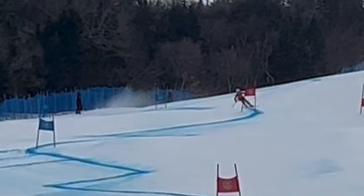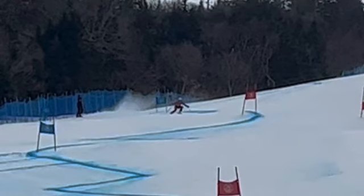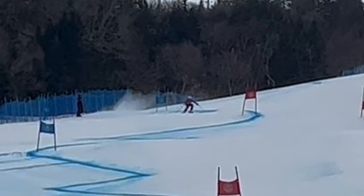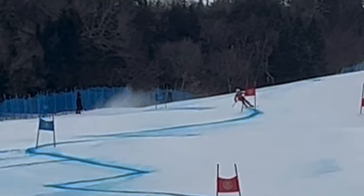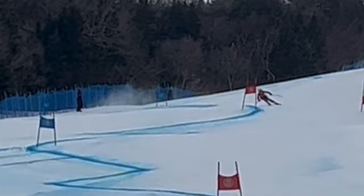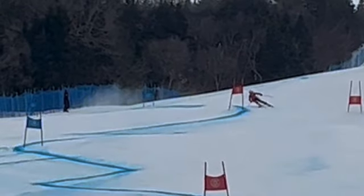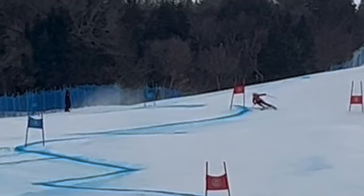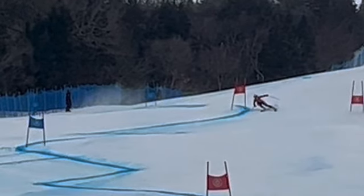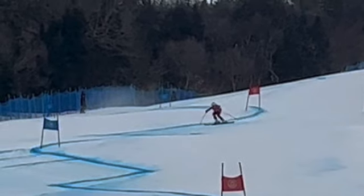Coming here right now, you should have transferred your weight — like the up and over — to your uphill leg, left leg, and pressuring that. Came in here and really the weight's on the inside. Outside ski's drifting outwards, and you made this whole top of the turn on the inside ski.